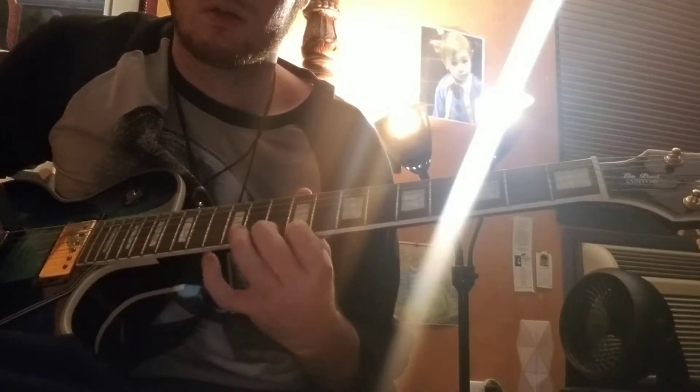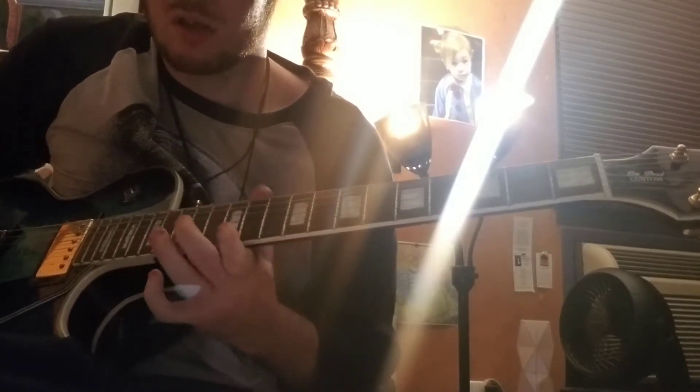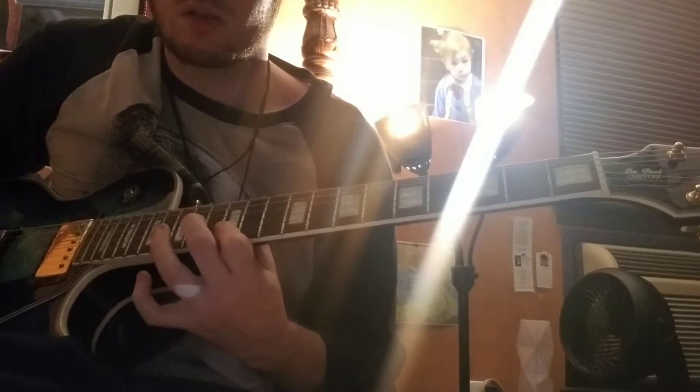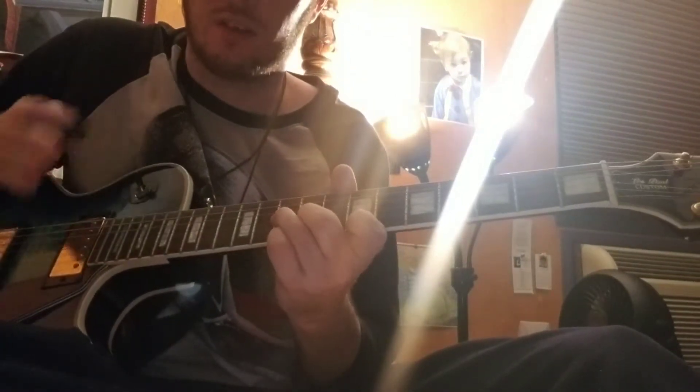Guitar solo. Which leads into the next part, which they've played differently over the years, in the early years when they played the song.